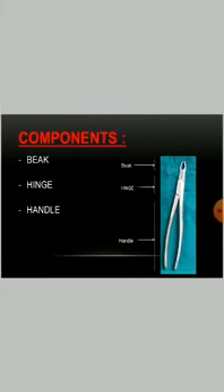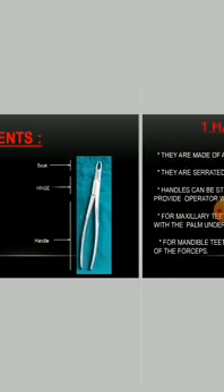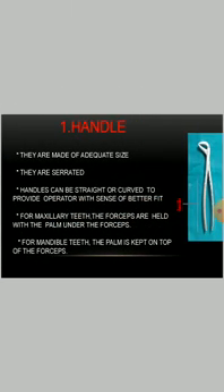Extraction forceps consist of a beak, hinge and handle. The handle is made of adequate size and they are serrated. The handle can be straight or curved to provide the operator with a sense of better fit.